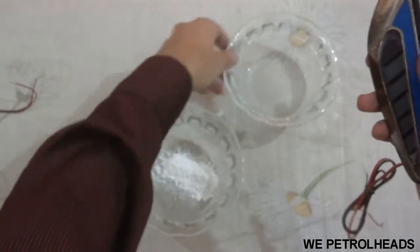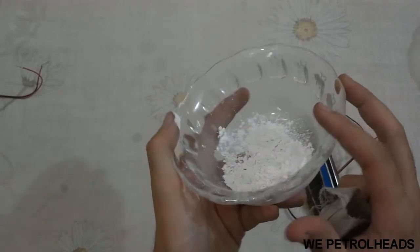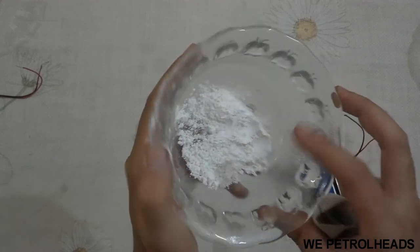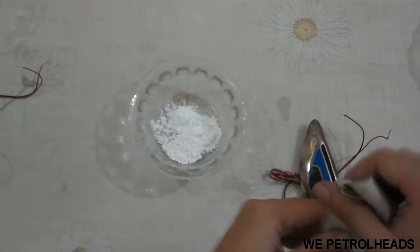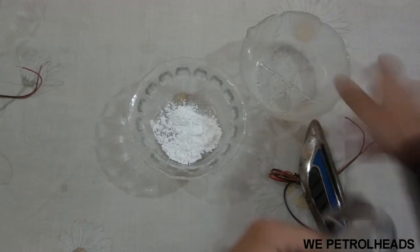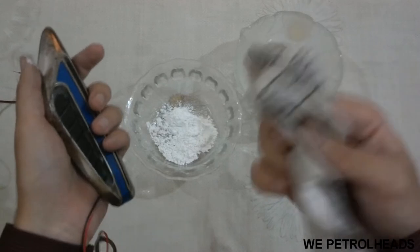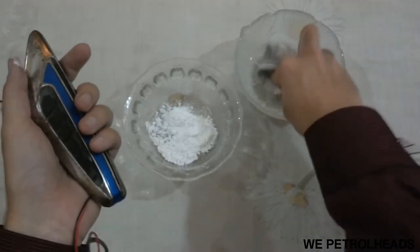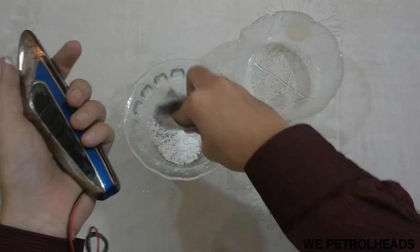Here is the powdered toothpaste. You can get it from any supermarket. And here's the water. First of all, dip the cloth into the water and now into the toothpaste.